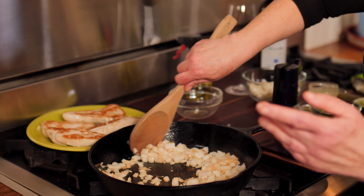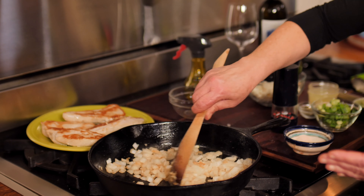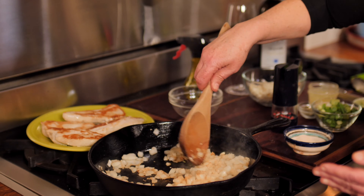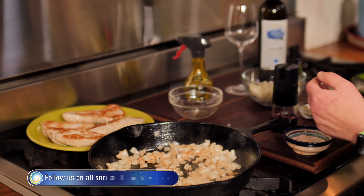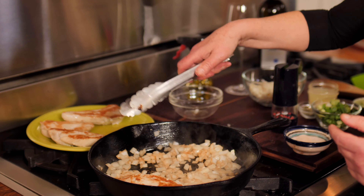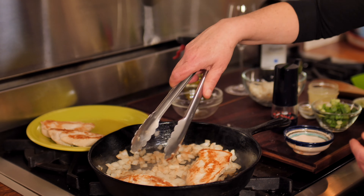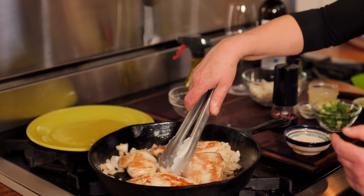It smells so great in this kitchen now. You're going to love this recipe because it's so super simple, and it's all in one pan. My onions have gotten a little bit soft now, so it's time to put my chicken back in and the rest of the ingredients. I'm going to nestle my chicken breasts in those onions and garlic, right in the pan.